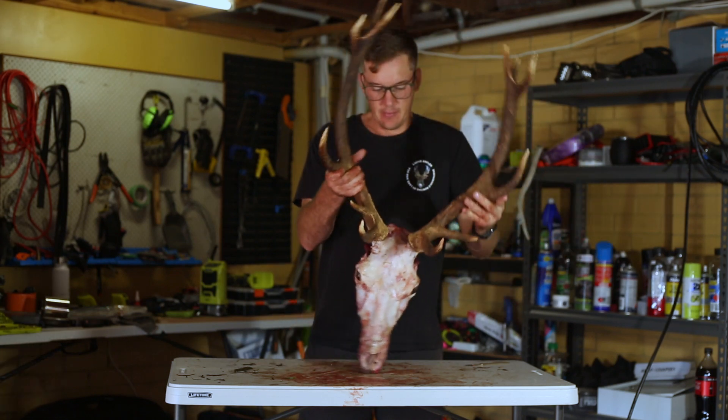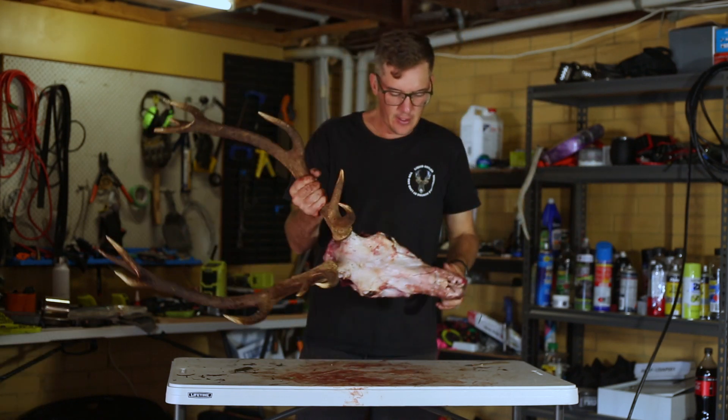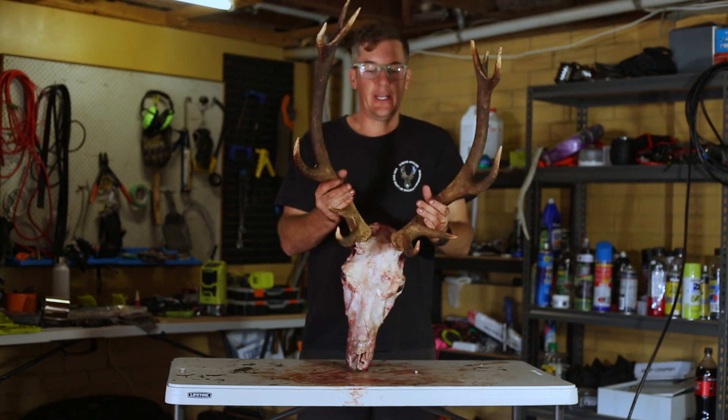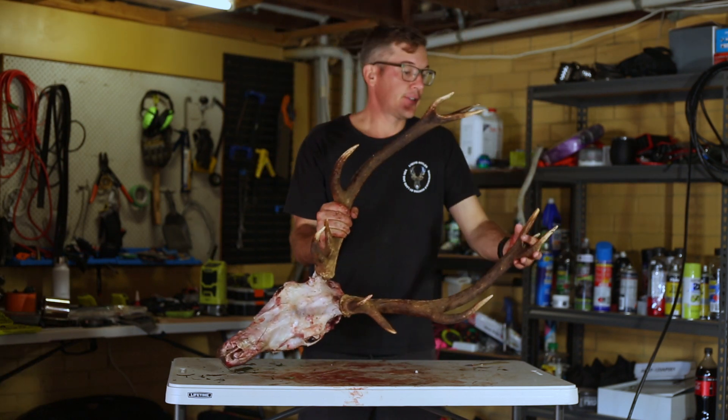Okay, so there's the head cleaned up — skin's off, jaw's off. What I'll do now is remove the eyeballs and then go through and give it a bit more cleanup where I can.